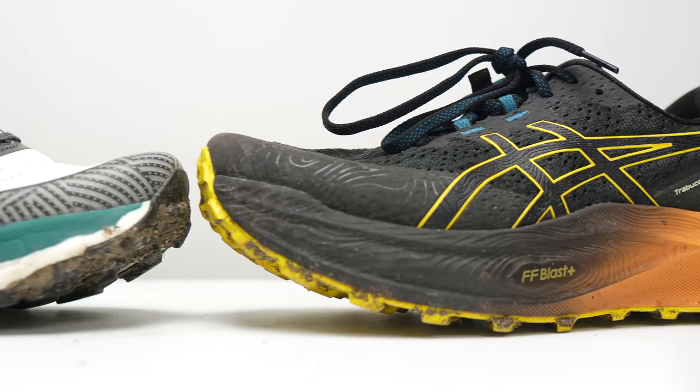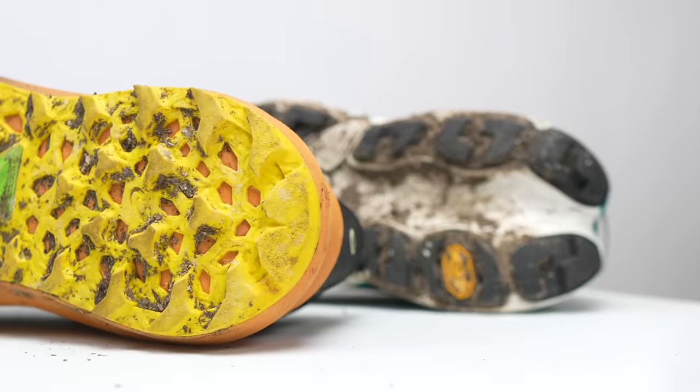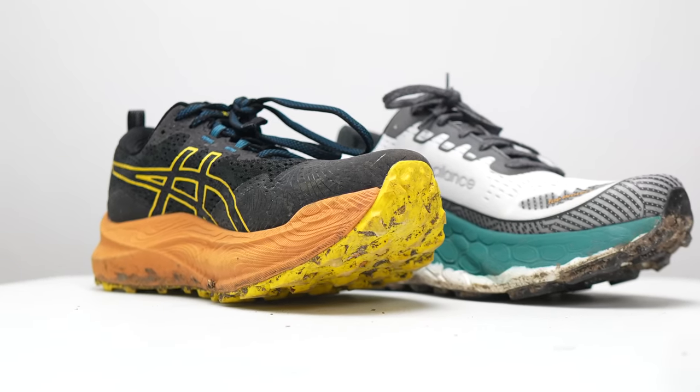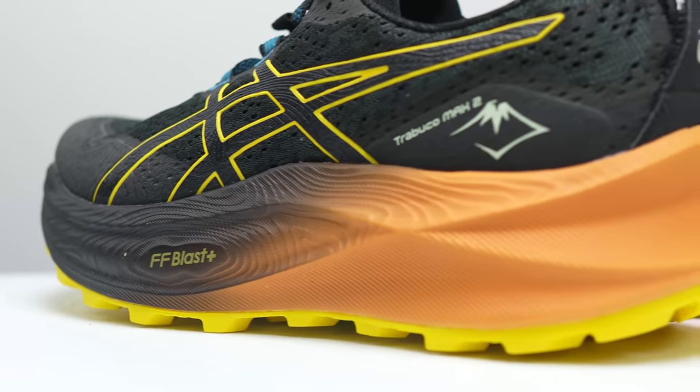The other trail shoe I think about when comparing to the Trabuco Max 2 is the New Balance Fresh Foam More Trail Version 3 — it's a little bit more chill, a little bit bigger and more relaxed. They're both very much trail ready and useful for a lot of different kinds of trails that most normal trail runners will encounter. The More Trail is very much more relaxed and feels like a big shoe, while the Trabuco Max 2 is a little more nimble, but they both provide a very tantalizing amount of comfort for extra long runs. The More Trail comes in at $160, still a bit more expensive than the Trabuco Max 2, which is why I think the Trabuco Max 2 at $150 is a really good deal.